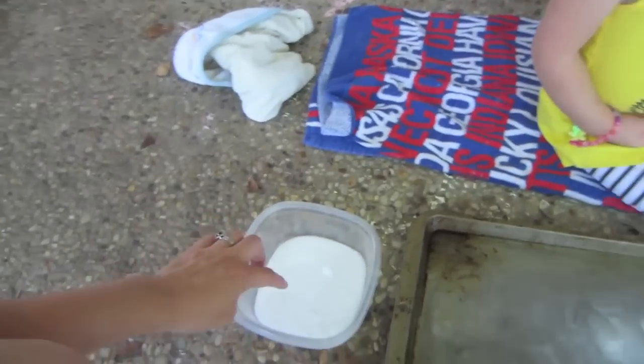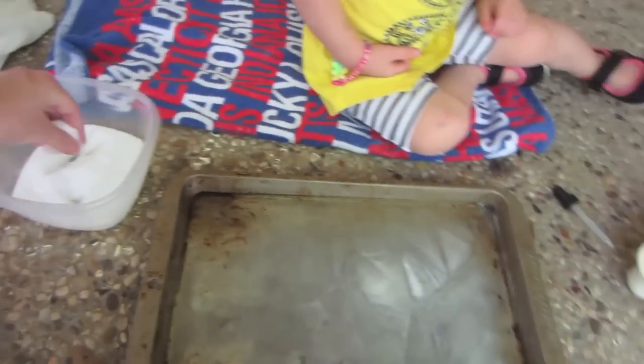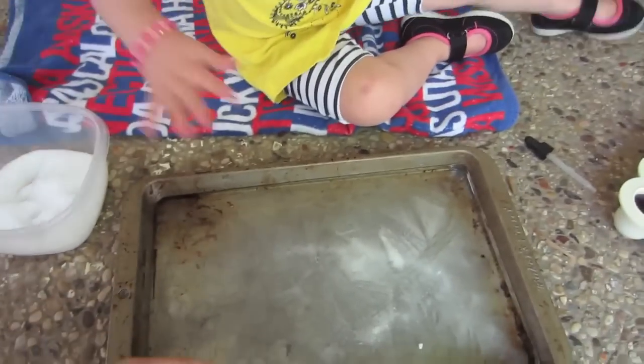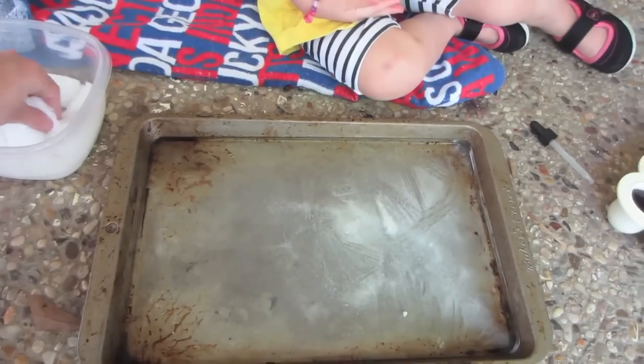Mommy wants you to take the salt and sprinkle it onto the ice. Can you do that? You want Mommy to show you? Watch. I'm going to take some salt. I'm going to sprinkle. It's making a noise, it's cracking. Do some more.